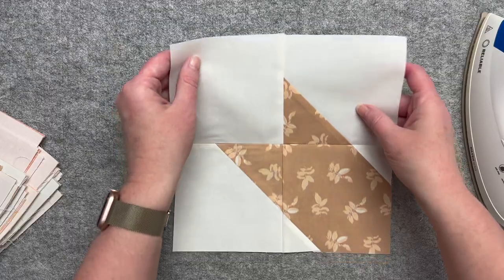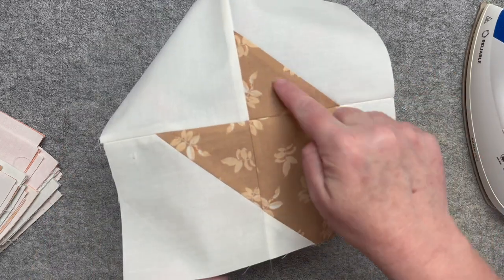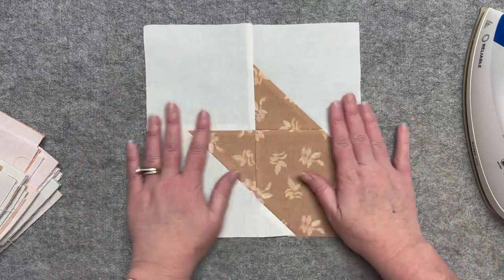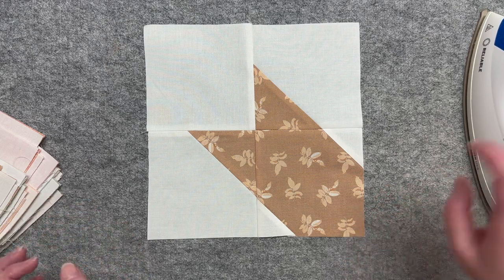It's a beginner quilt, so it's a little simpler. The only skills needed are straight line sewing and snowballing. If you don't know how to snowball, there's a video tutorial included in the pattern and I'll link to it below. I walk you through how to snowball and include some troubleshooting tips. As simple as they are to do, snowballs can be a little finicky and cause you to lose precision, but still very doable.